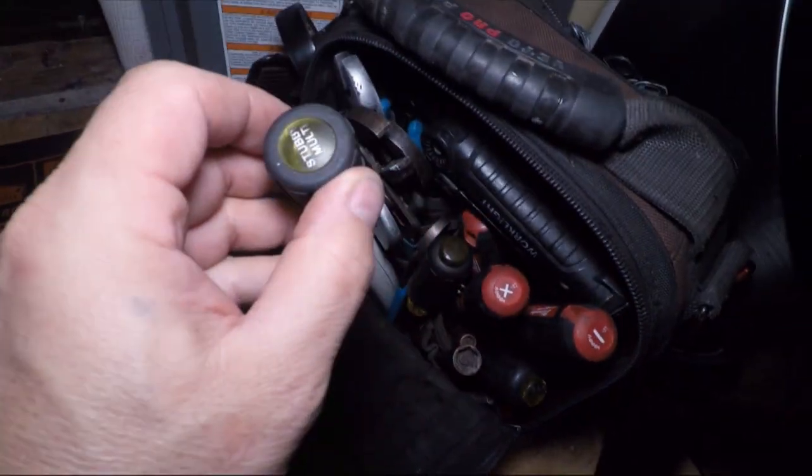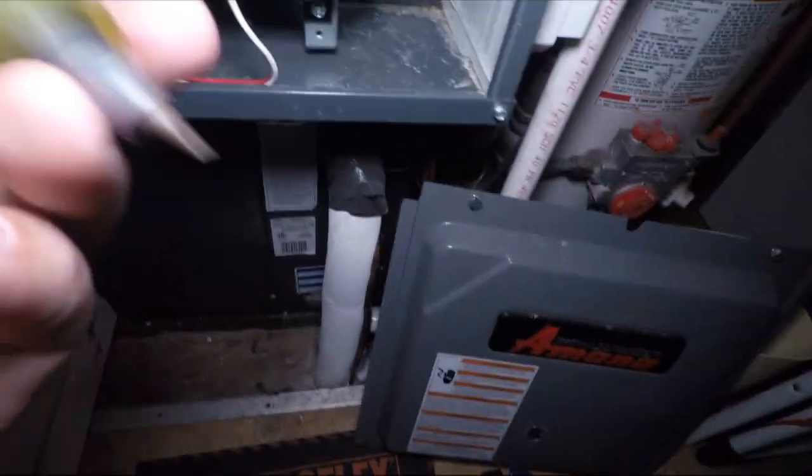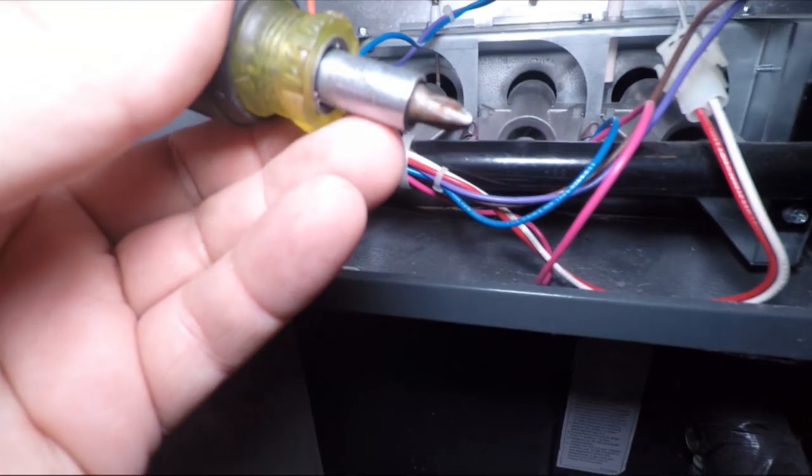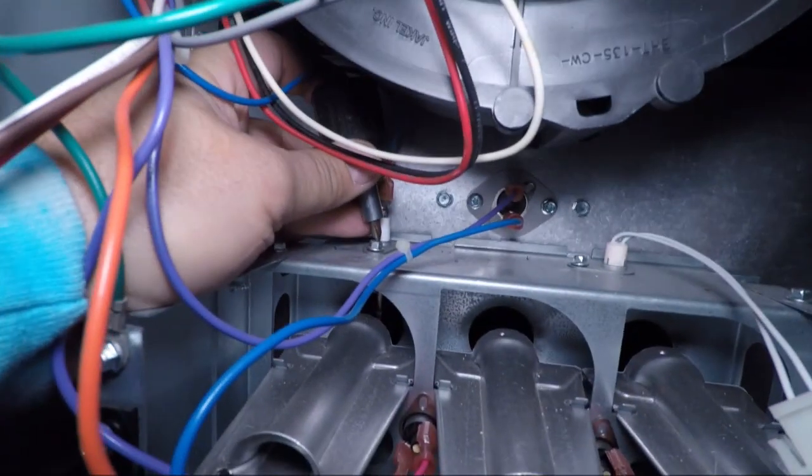Right here I'm getting a Klein 6-in-1 stubby screwdriver to take that out. A lot of comments I've had in previous videos is that I didn't show exactly where the flame sensor was or how to take it out, so I hope this helps.